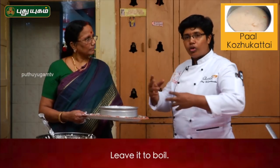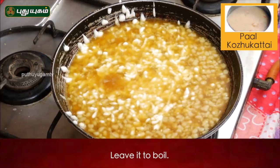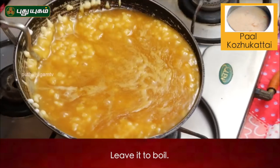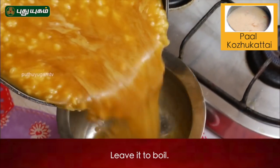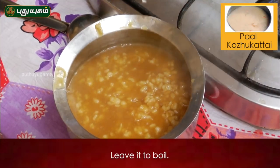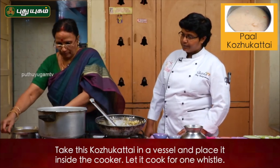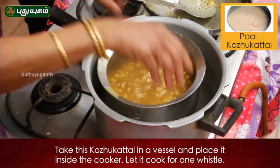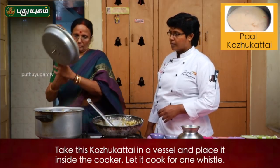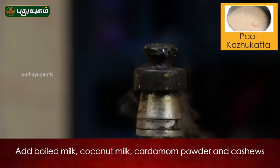If you want to eat it, you will have to eat it. Put the pepper on the pepper. Now we have to cook the pepper.